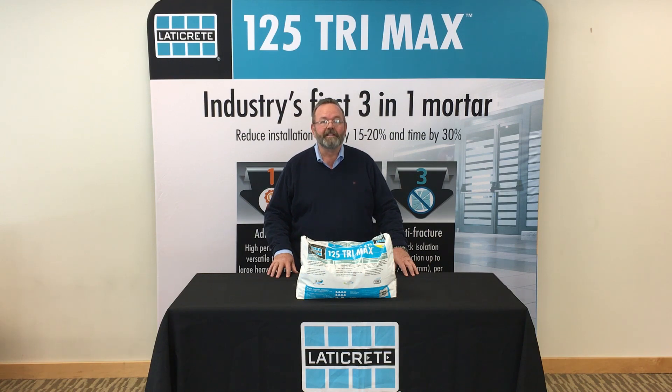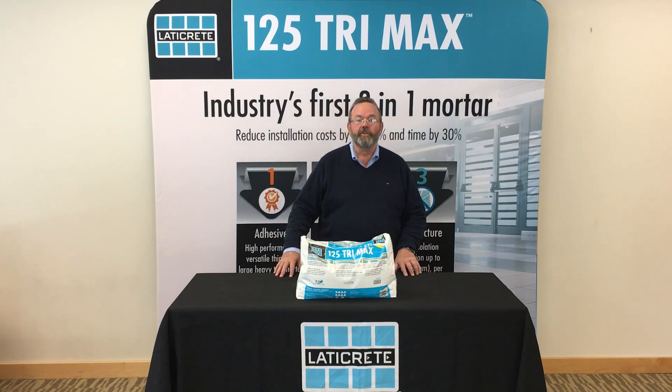The 125 Trimax acts as a tile and stone adhesive while giving you incredible sound protection and anti-fracture, all in one product. It's a single component that you add water to, mix, and install your tile.